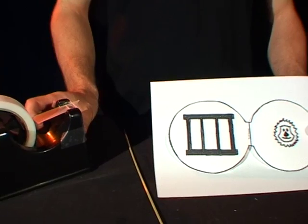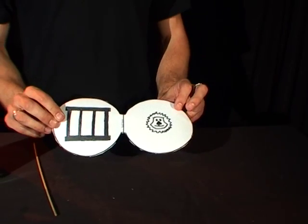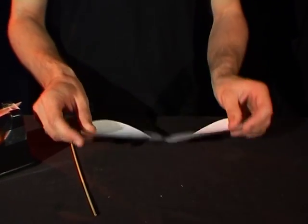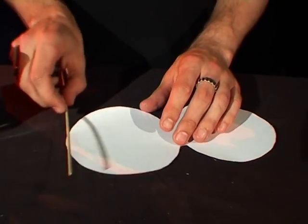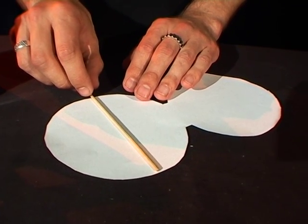The first thing to do is to take the template and cut it out as quickly as you can. Once you've done that, switch it over onto its back and, using the skewer, lay it so it goes right across half of one of the circles.